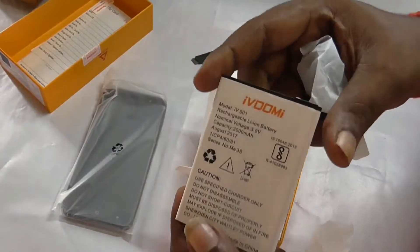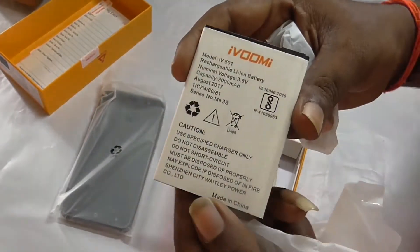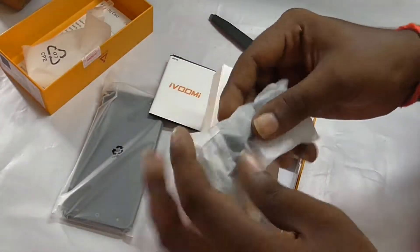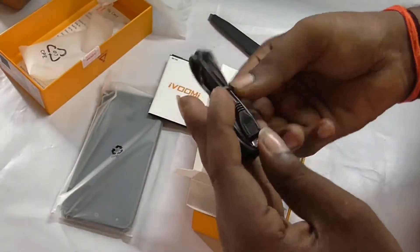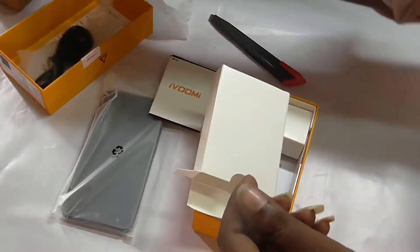In the box there is a USB cable and a charging cable.